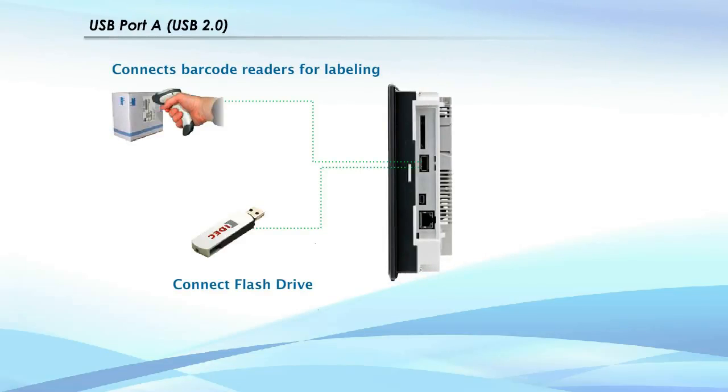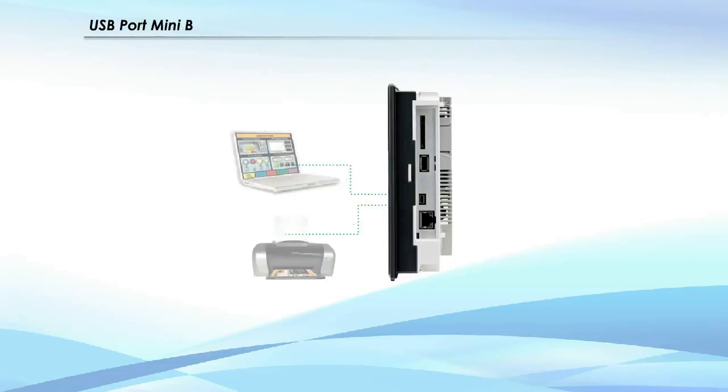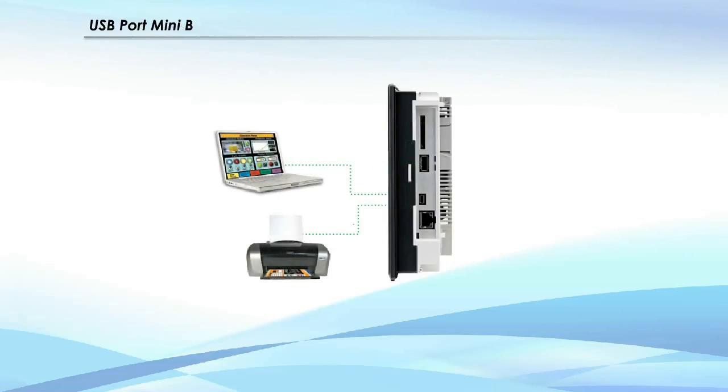With USB Port A, you can connect to a barcode reader or flash drive to store IDEC Microsmart PLC and touchscreen programs. With USB Port Mini B, you can connect a PC or USB printer directly to the OI touchscreen.